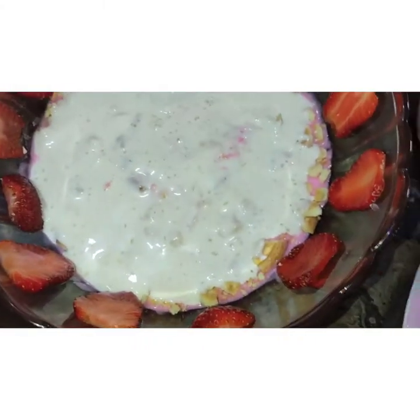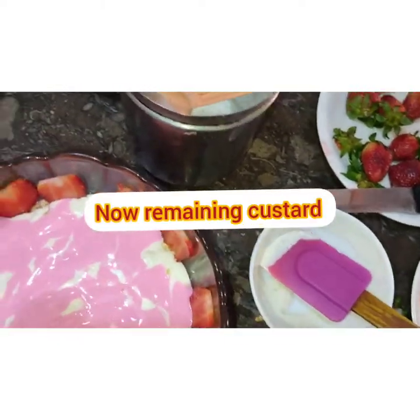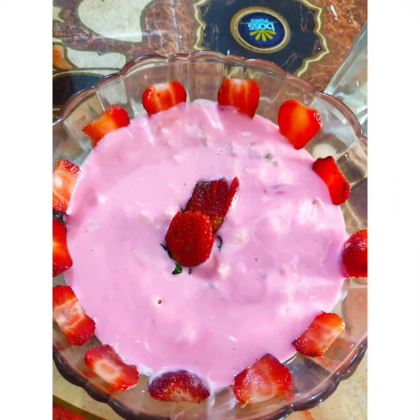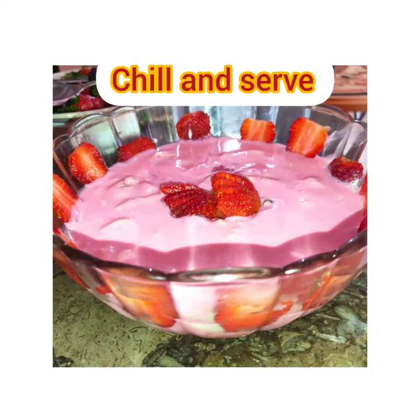We will spread the cream, then pour the remaining custard on top. Then we will add strawberries for decoration. The dish is ready — refrigerate it and chill it well before serving.